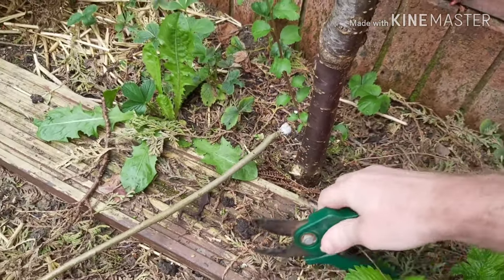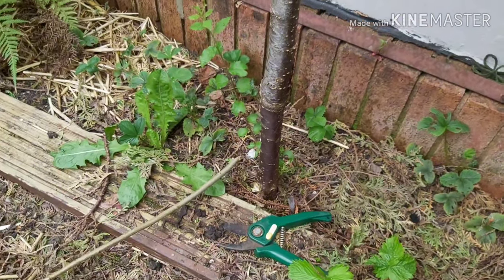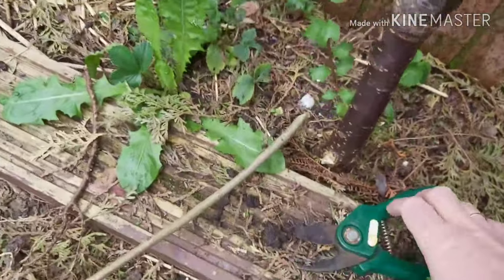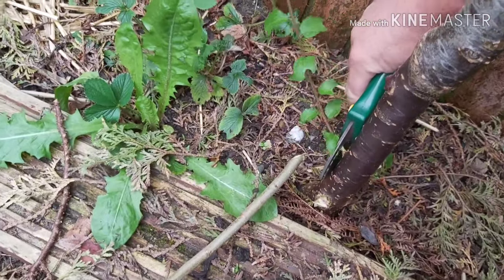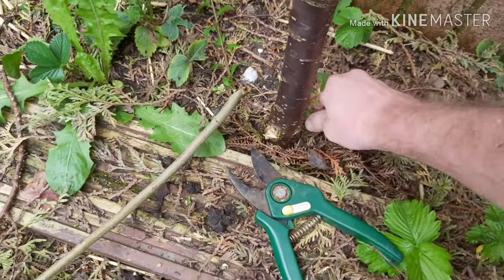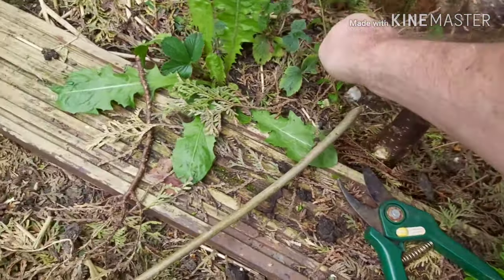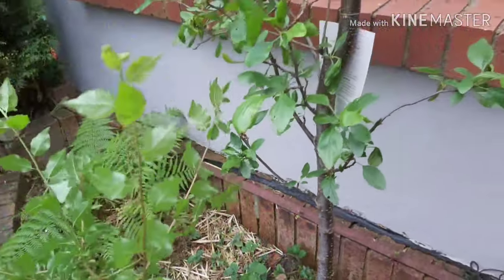There we are - cut that off. Hopefully it won't come back. Is there one around the back as well? Yes, there's another little baby one there, so we'll get rid of that too. I'll run them through the shredder in a bit and compost them.